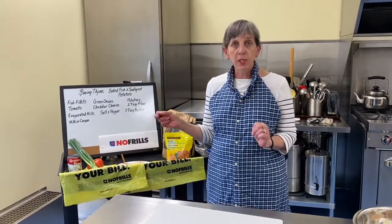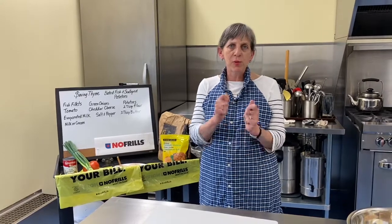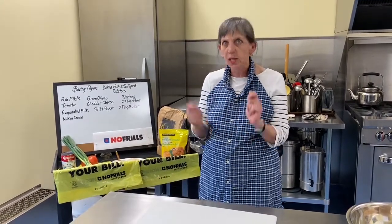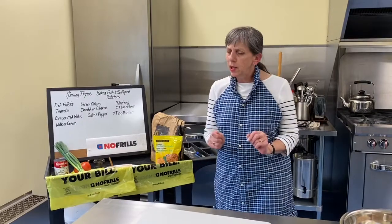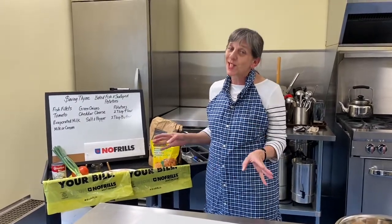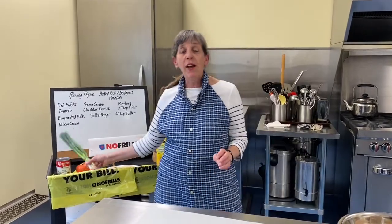Evaporated milk — I like using evaporated milk for scalloped potatoes; it never separates. How many times have you had scalloped potatoes where you take a scoop out and the milk kind of looks curdled? It separates. If you use evaporated milk, it's not going to happen. So all of this is slightly over our fifteen dollar mark — we're at sixteen dollars.